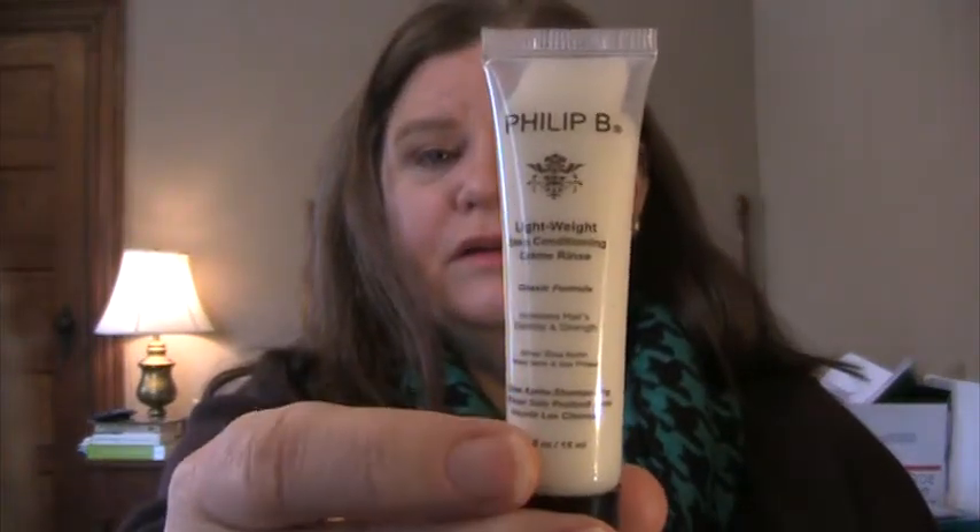Hair. We have Phillip B Lightweight Deep Conditioning Cream Rinse. I usually use the cream rinse that comes with my hair color, and I'm able to use that for four washes before it's used up. Then I have a color-safe from L'Oreal and a color-safe from Avalon Organics — both are rosemary-ish scented. So I have a lot of conditioner right now, and this will go into the hair care samples to be used up, but I probably won't get into this any time soon.